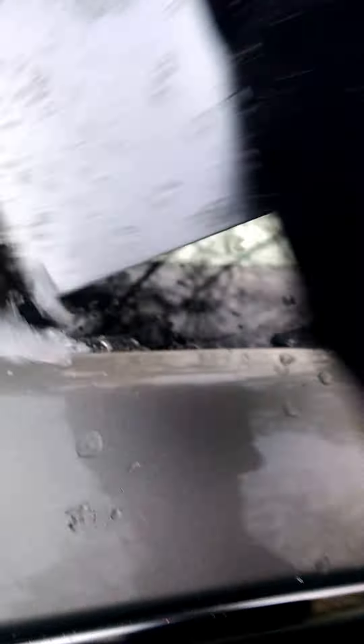Water doesn't help the situation — hot water, cold water, that doesn't help. But this right here, or anything with a sharp edge — hard plastic. You can find something just like a hard plastic and you can use that.